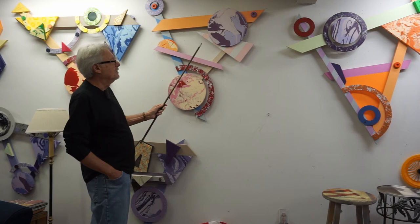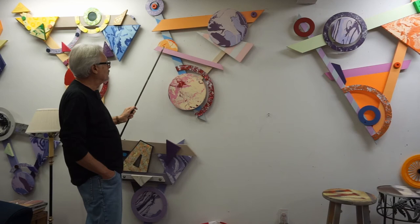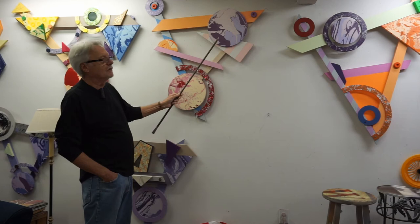What I want to do is explain how I do these combines. I'll start with the three wood pieces. This piece here is a one by four piece of pine which I call the header board, and then I have two side boards here. I put them on the floor initially and then I'll select some of these geometric canvases that I made.